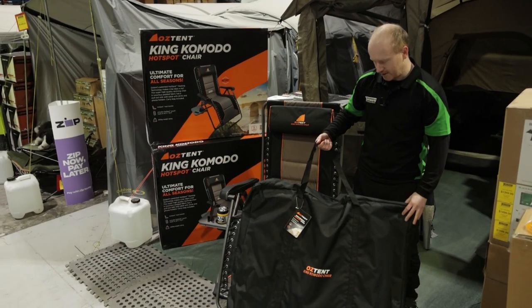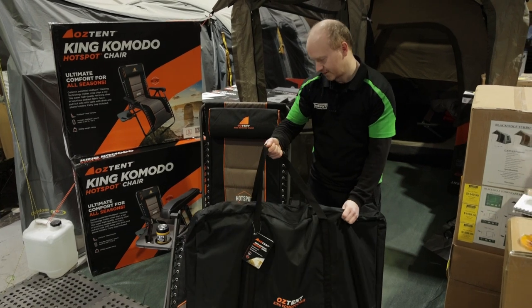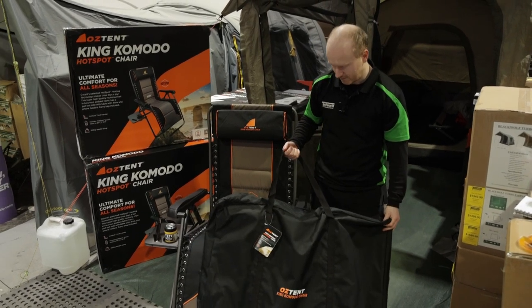We get a nice carry bag with the chair as well. It's a nice heavy duty material, so that's going to keep your chair nice and protected at all times.